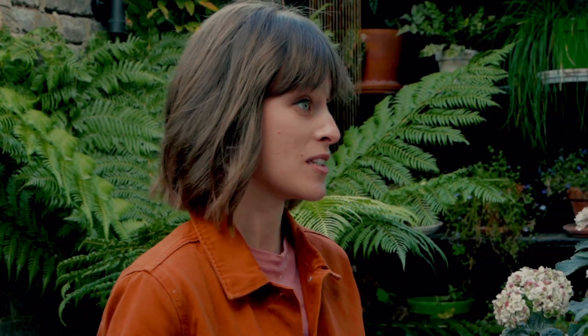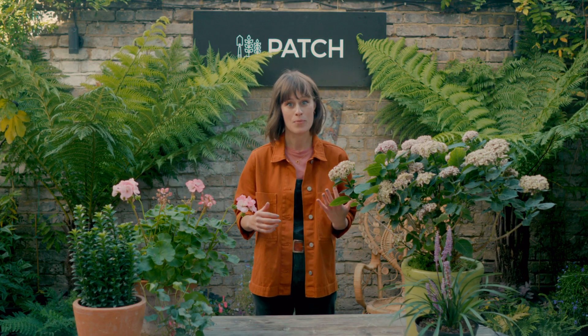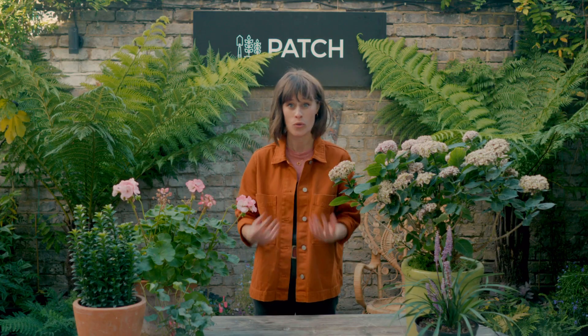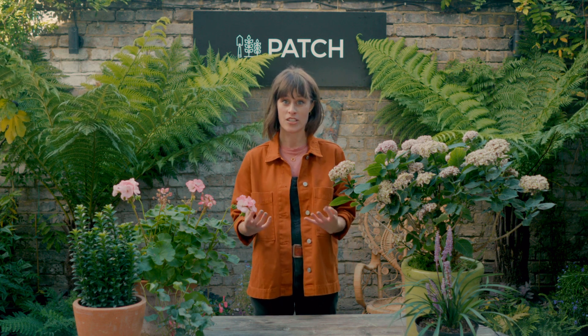It may sound obvious, but your outdoor plants are going to experience way more seasonal changes than their indoor friends. You can have snow in April and a heatwave in the summer all in the same year, and your plants really have to put up with that. Plants deal with this by reacting to the situation around them.